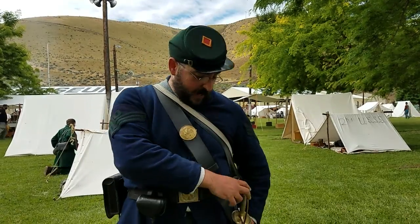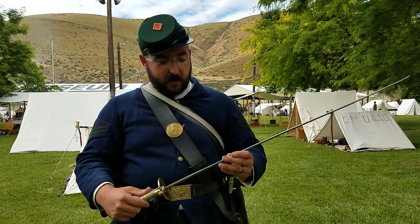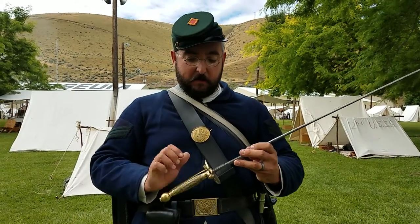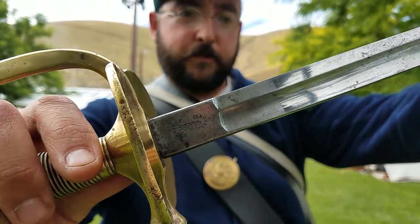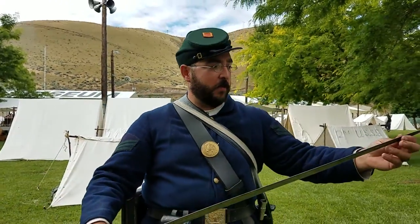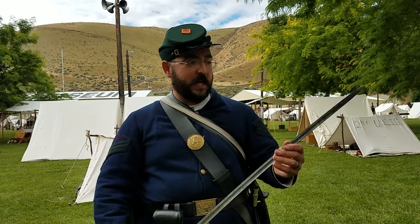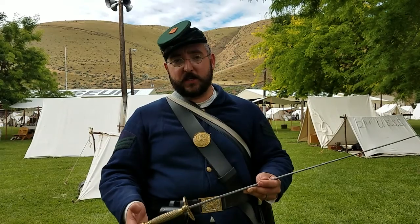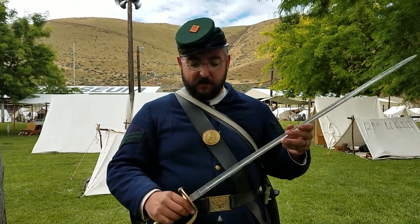I ended up finding this original NCO sword and I won the bid on eBay. This is not an Ames, but it is a period contractor from Germany known as Klauberg. I won this bid for only $225. There was some tarnishing on it, the blade's not perfect, there's a little nick in it, and it's a little wavy on the tip. But it's in really good condition for being 155 years old.